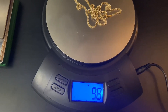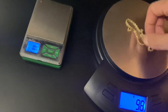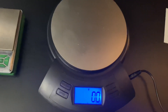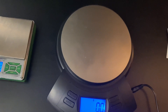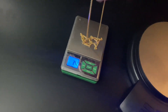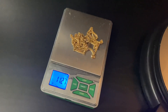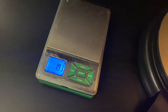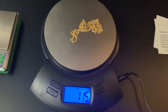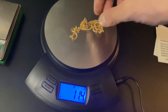On the big scale it reads 9.8 — this is a 2000 gram scale, and the small one is a 50 gram scale with two decimals, so the small green one is more accurate. Now the Miami Cuban: 11.3 grams says Jacoji — 11.27 grams to be precise, or 11.2 if you want to be exact. On the big scale it reads 11.4, so best of both worlds.